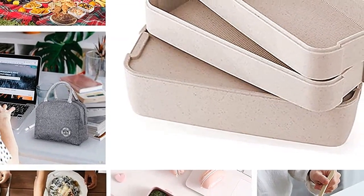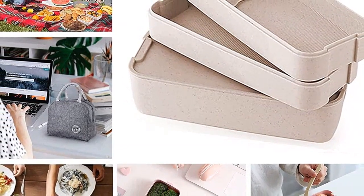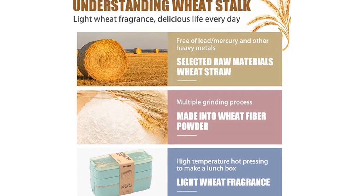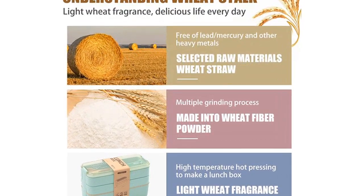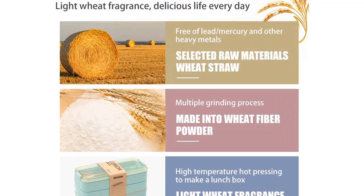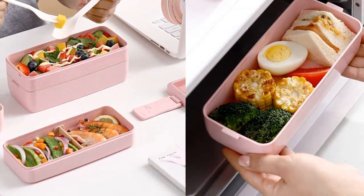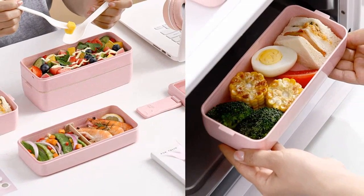Este es uno de mis favoritos. Tiene una gran cantidad de compartimentos, y está diseñado para que puedas preparar tu comida en un ambiente cómodo y a tu medida. Además, es muy estable. La etiqueta en la parte superior es muy práctica y facilita el momento de la comida. Seguro que lo compras también.